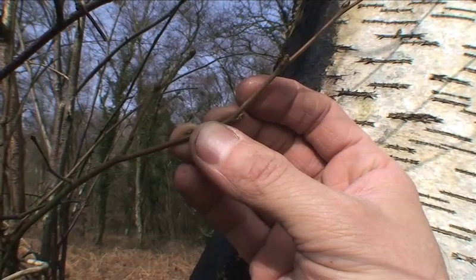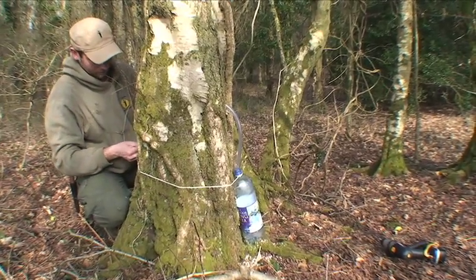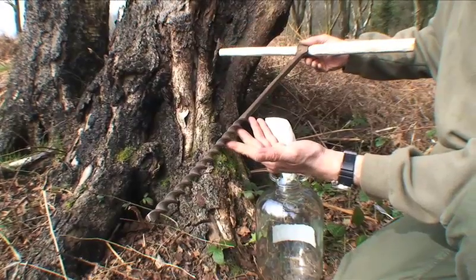You start to see the buds forming on the ends of the twigs, and that's a sign that the sap is starting to rise. You only have a very short window of opportunity to do this, but if you drill a neat hole into the tree, you can collect some of the sap as it flows through. That sap is very rich in sugar, minerals, and vitamin C.